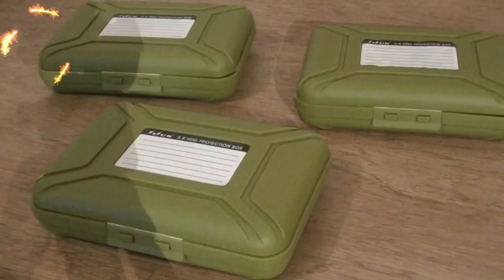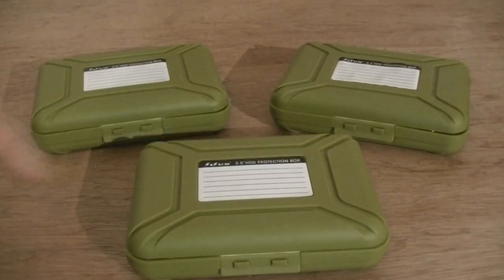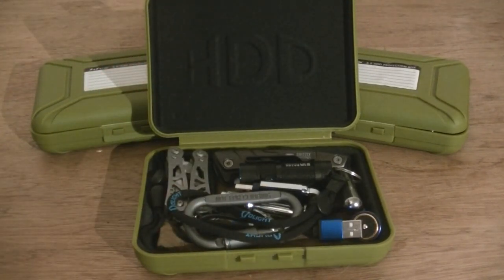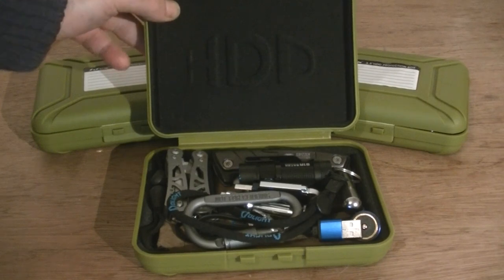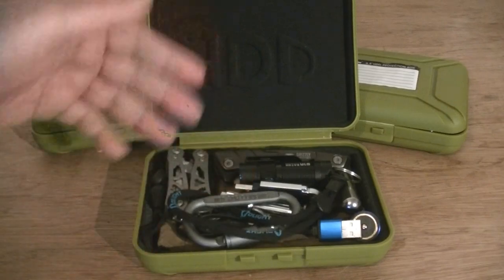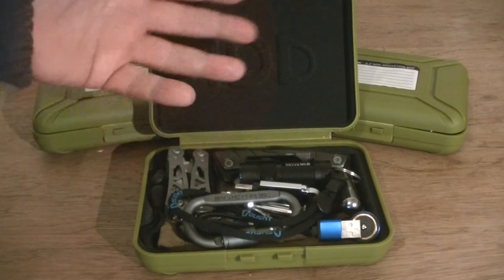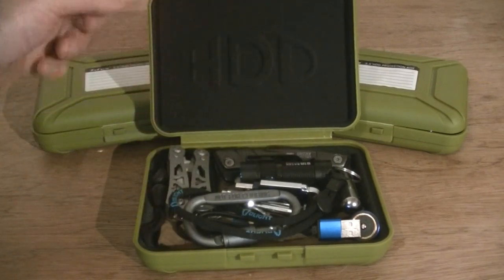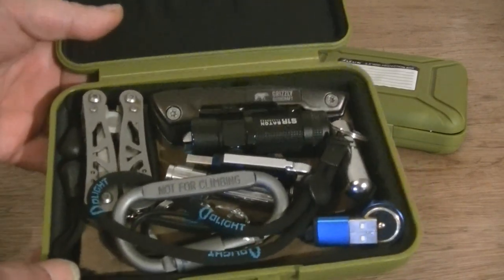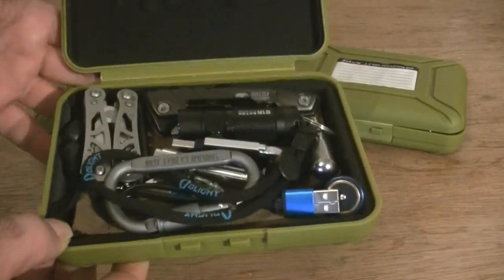Here we have them spread out on the table. I'll start with the one in the middle. A really good thing about these box containers is they have foam inside, which will protect all your gear when you're traveling — whether going on holiday, in a car kit, or in your bug out bag. Your gear will be well protected. I've just put some ideas together, as my kits are always changing, to share what you might want to put in your boxes.